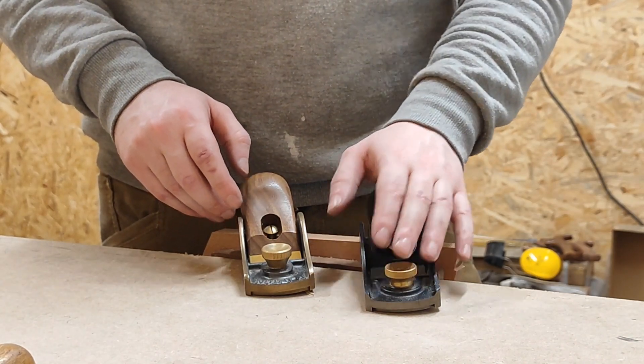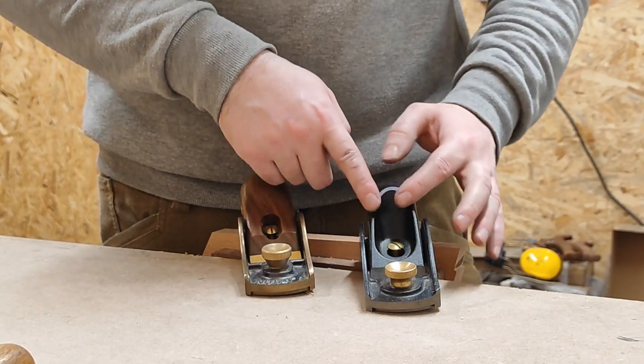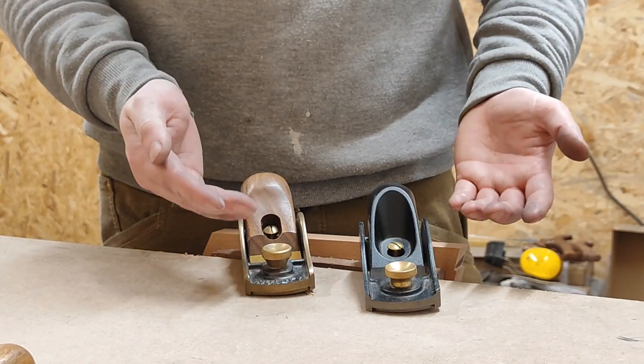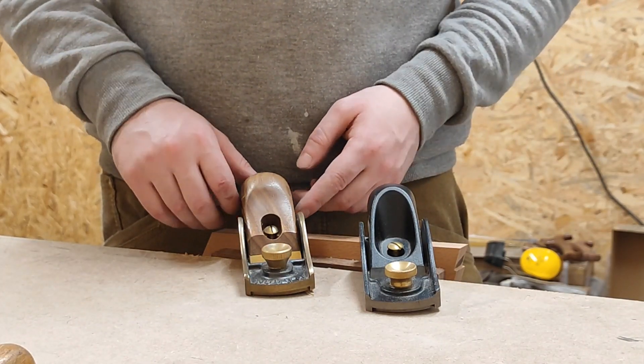Unlike this palm grip, because of the way it's been designed, it's like a shell — it's got a curve built into it, so it can't really deflect. This Clifton design, unfortunately, can.